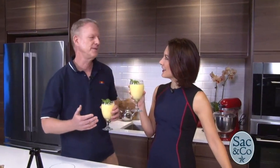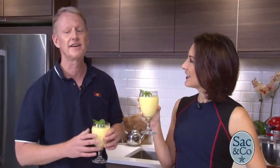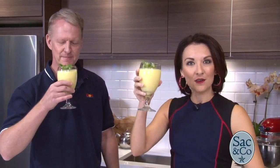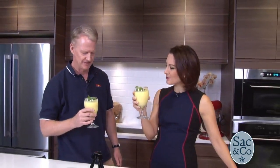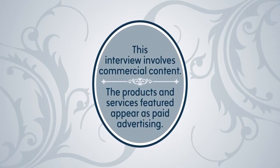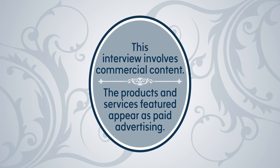Go to dole.com and you'll find 19 recipes, how-to recipe videos, everything you need to know to throw the ultimate Mickey's 90th anniversary party. Bob, thank you so much, my friend. Melissa, thank you. A pleasure. Happy anniversary to Mickey Mouse. That is so delicious — you just want the whole glass. This interview involves commercial content; the products and services featured appear as paid advertising.